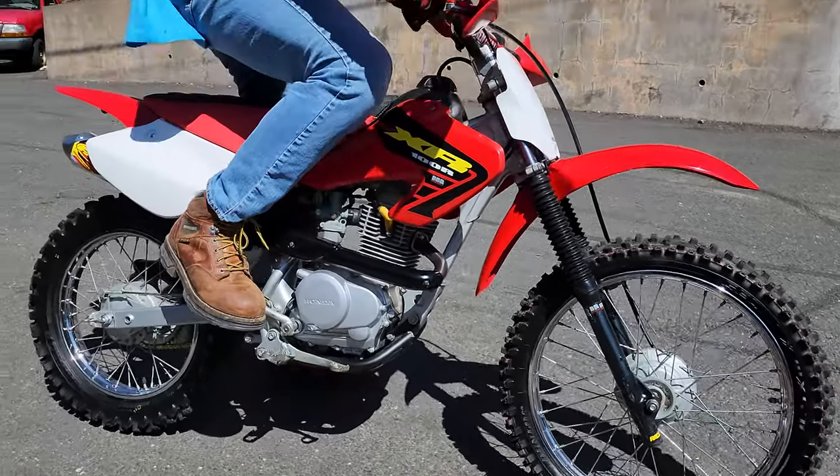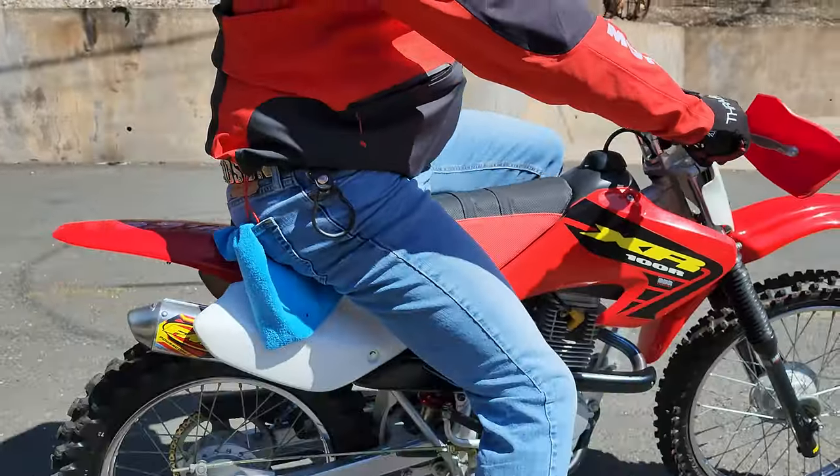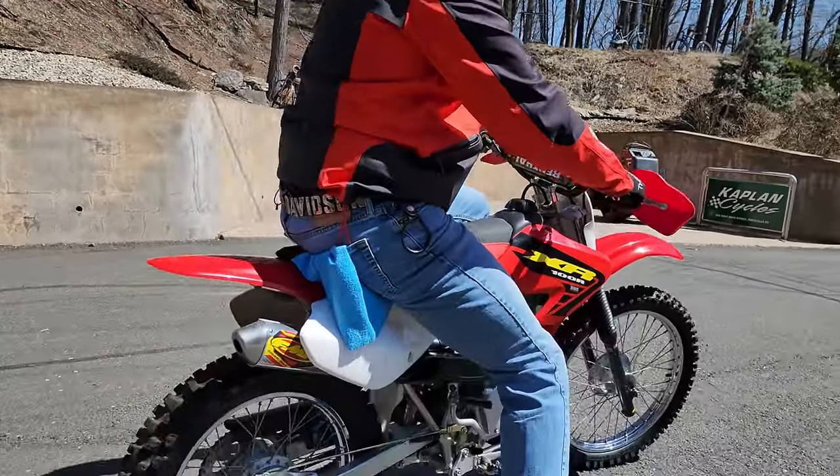Thanks for watching. First kick every time. God bless America — and God bless Honda for making such kick-ass bikes. Thank you.